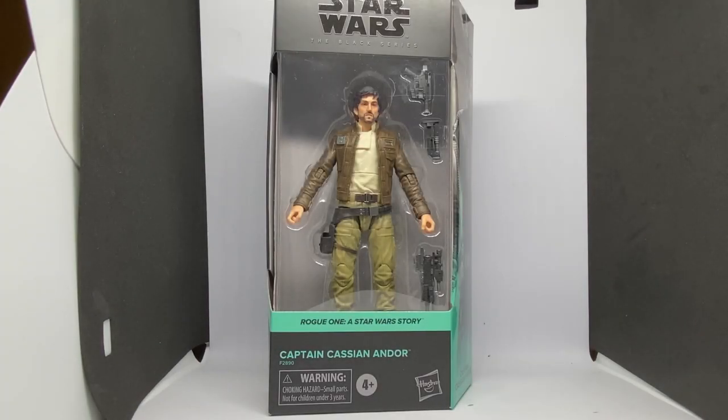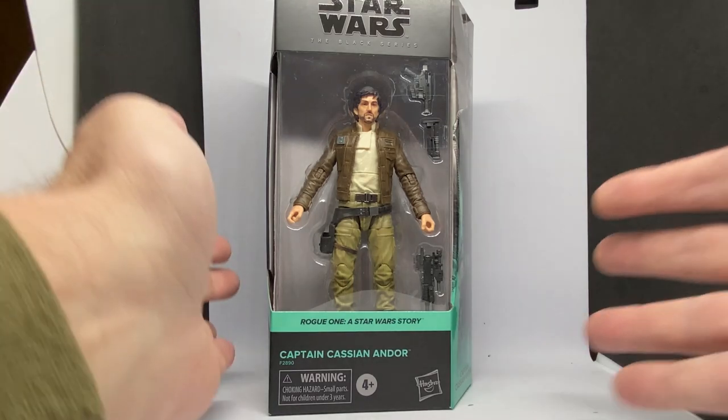Hey Star Wars fans, welcome back to another Star Wars Black Series action figure review. We have the new updated version of Cassian Andor — far better than the original single card release. This is the outfit that should have come out first, as opposed to the cold weather jacket he was wearing on that first release. Hasbro has done us right and put this figure out with new photo real paint apps — perfect timing with the Andor trailer just dropping.